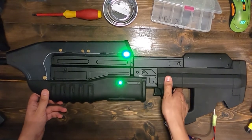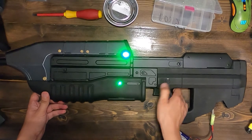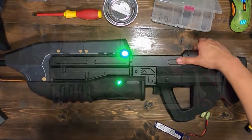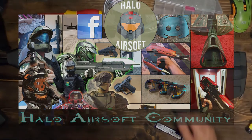And that's it. Go ahead and give it a few test shots. I hope this video helps and if you have any questions, reach out to the Halo Airsoft community, whether on our Facebook or Discord. Plenty of help to go around. Thanks and catch you guys later.